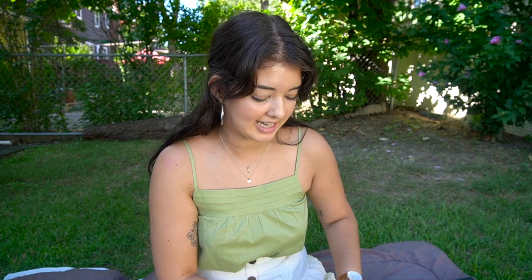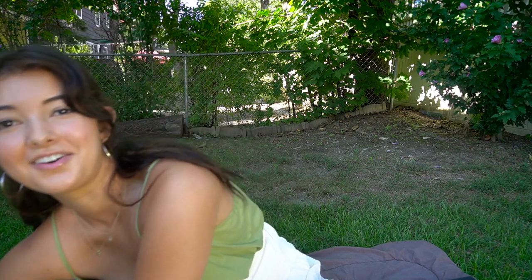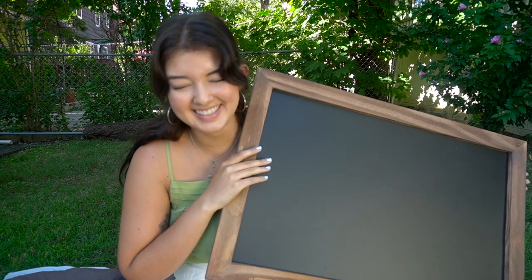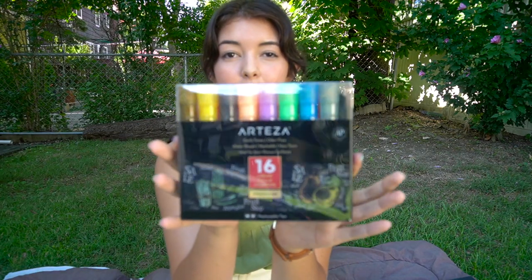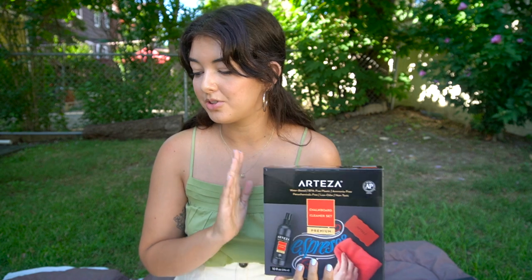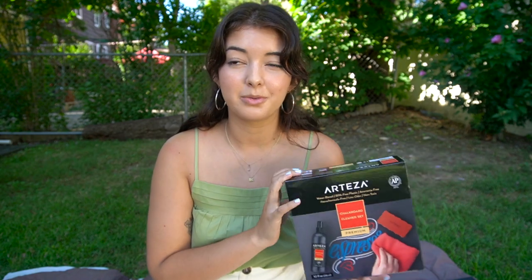Last but not least, the story behind these last few items is actually pretty funny. Last semester I had a dry-erase calendar in my room but it got so messy so quickly, and I wanted something nicer and more compact to fit on my wall. So I thought, why not get a chalkboard with liquid markers? Lo and behold, I purchased one with totally incorrect dimensions — I thought it was 15 centimeters by 33 but it was 15 inches by 33 inches, which is very large. I also got water-based chalkboard markers in earth tones and a cleaner set to regularly clean the board, which will hopefully solve the messiness problem.